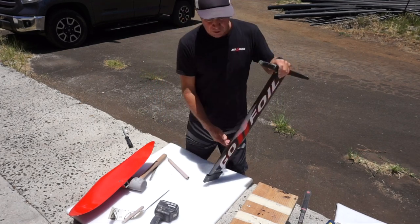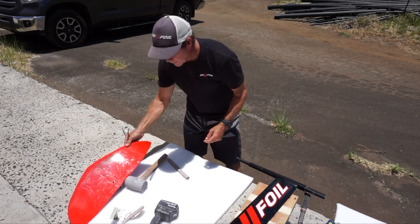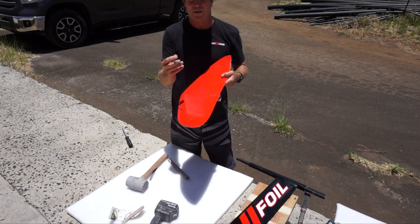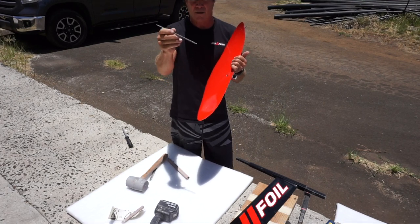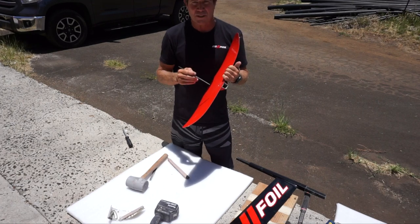Now once you get your wing all the way on, if the hole does not line up perfectly — say it's off by a millimeter, which can happen especially on some of the older masts — you take a round file, or what we call a rat tail file, put it inside the hole and sand it whichever direction you need to go.